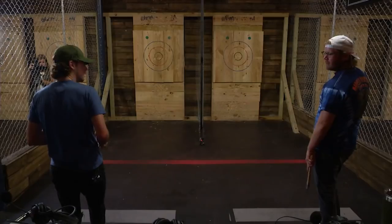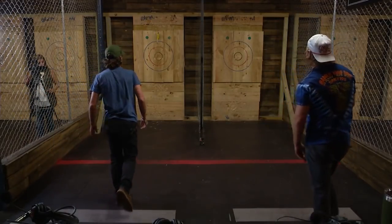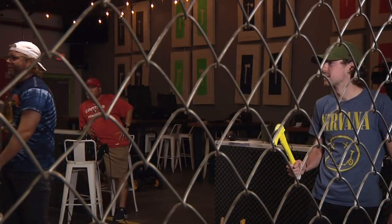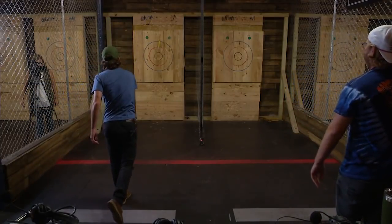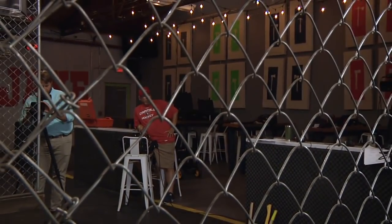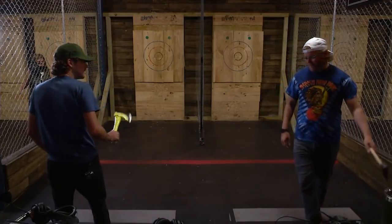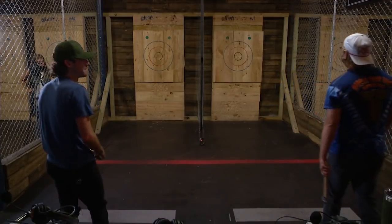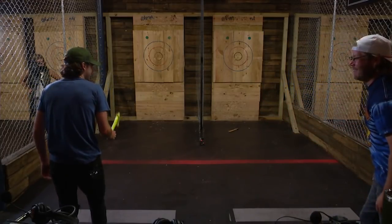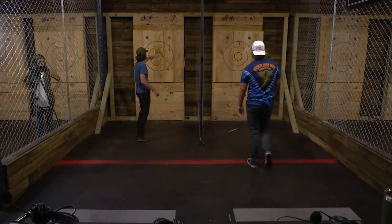Does the back foot have to stay behind? You don't have to — you can do whatever you want. Ryan's on the board with one. I like this axe. Throw number three. Ryan's on the board with four.